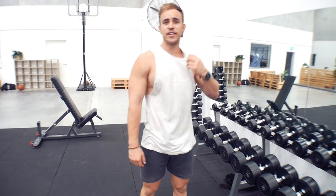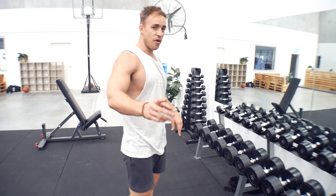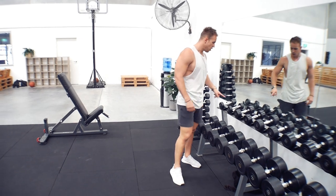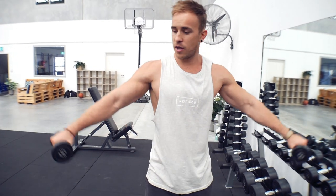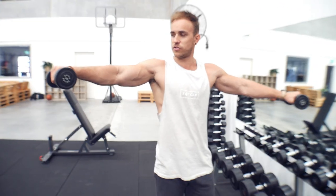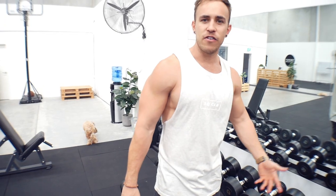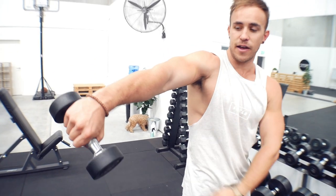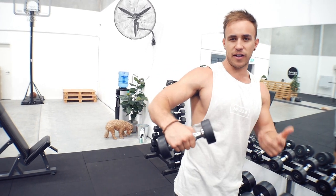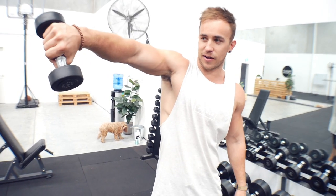Final superset: dumbbell side raises paired with cable overhead tricep extensions. Before we start, here's a coaching tip for the dumbbell side raises. At the top of the movement, tip the dumbbell forward — in terms of gravity, this is going to hit your lateral head. A cue I give my clients: imagine the dumbbell is a jug of water, and at the top you're just trying to pour it out. That's the tip I want you to start thinking about for your side raises.